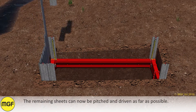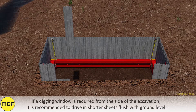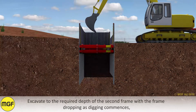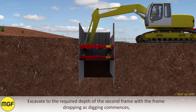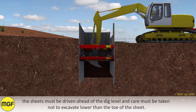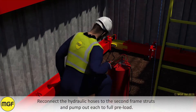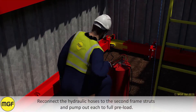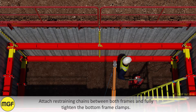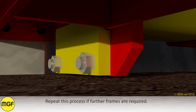The remaining sheets can now be pitched and driven as far as possible. If a digging window is required from the side of the excavation, it is recommended to drive in shorter sheets flush with ground level. Excavate to the required depth of the second frame, with the frame dropping as digging commences. The sheets must be driven ahead of the dig level and care must be taken not to excavate lower than the toe of the sheet. Reconnect the hydraulic hoses to the second frame struts and pump out each to full preload. Attach the straining chains between both frames and fully tighten the bottom frame clamps. Repeat this process if further frames are required.